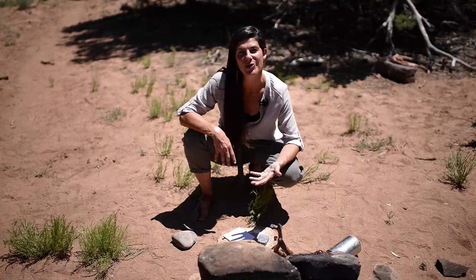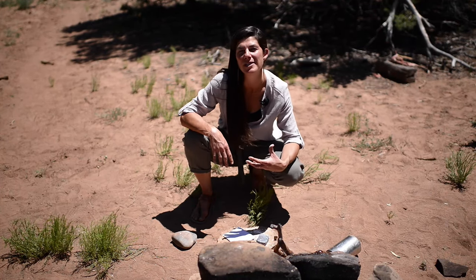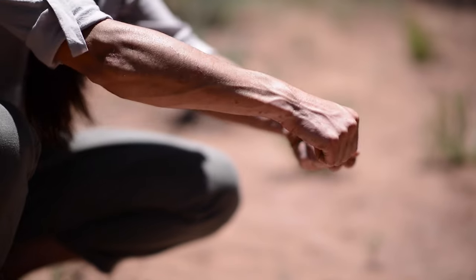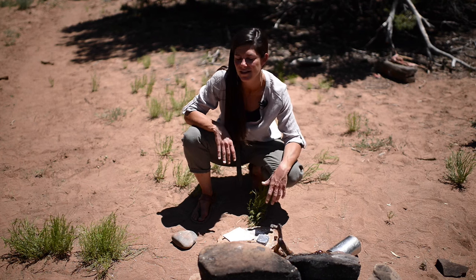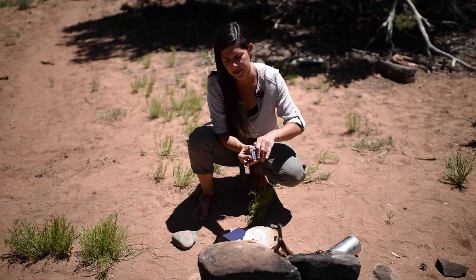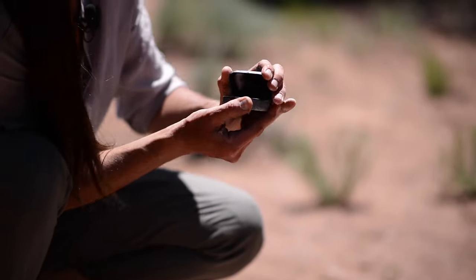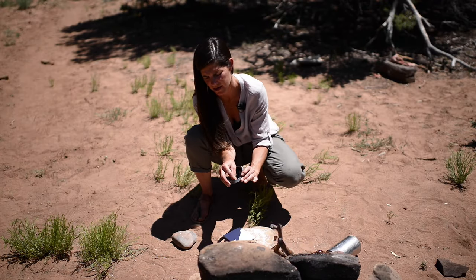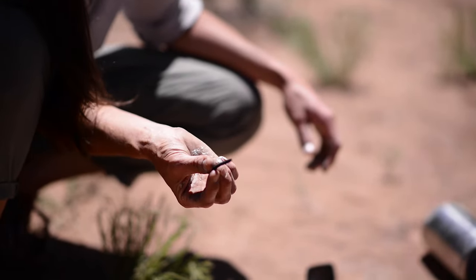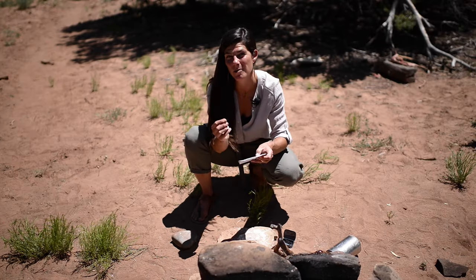The last thing I want to show you in our fire segment — some cool things you can do with fire — is what I did with that Altoids can with those small twigs inside. I took a couple of sticks, dug it out of the coals, placed it down on the ground, and let it cool off a moment before touching the metal container. Now it's cool, so I open it up. You can see that I have these charcoal pencils — maybe I'm leaving a note for someone or marking on a map, and I have a nice sharp edge to do so.